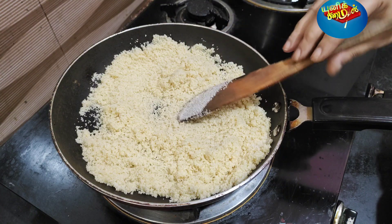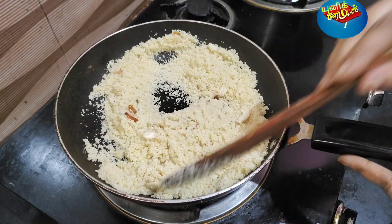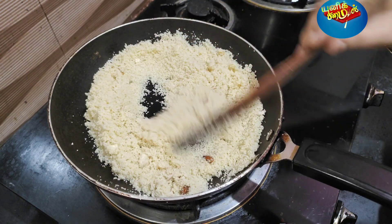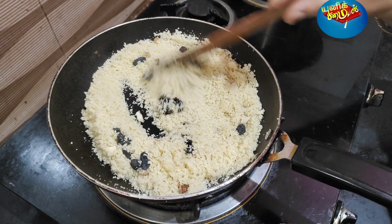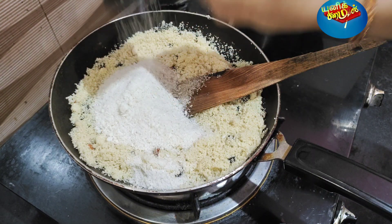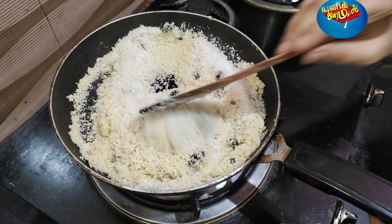We will use the nuts for this, as we can use the nuts as well. We will use the nuts in this. Let's mix it all in.